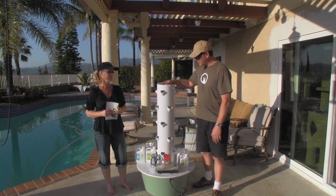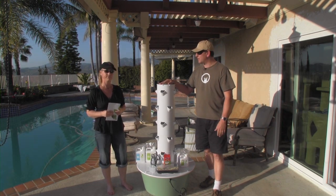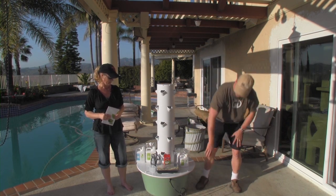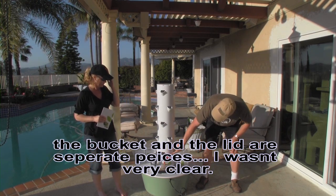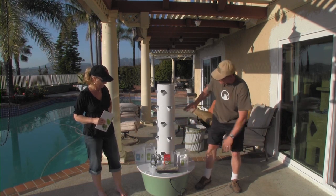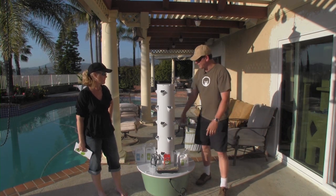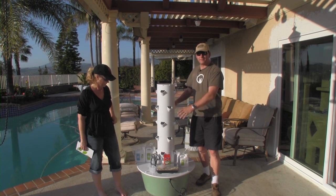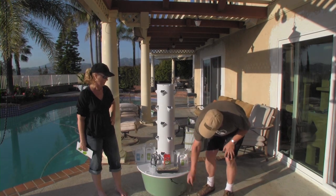So anyway, we got this one assembled. It only took maybe five, ten minutes tops — it was pretty simple. Basically, it comes with this bucket down here, and then this lid. The first piece is one piece, and then there are these sections, and they're held together with two stainless steel tubes that run up and down within them. You just fit them together one on top of another, and there's a water pump inside here.